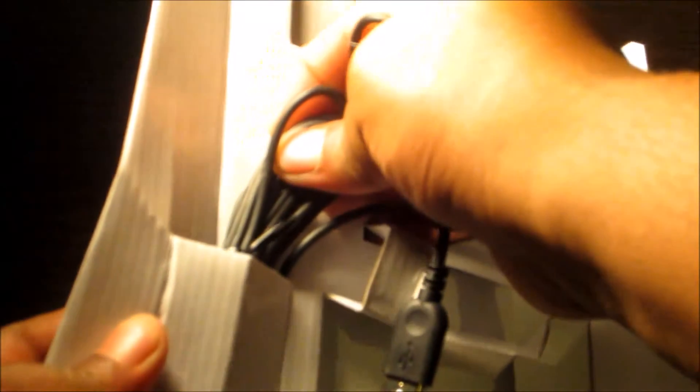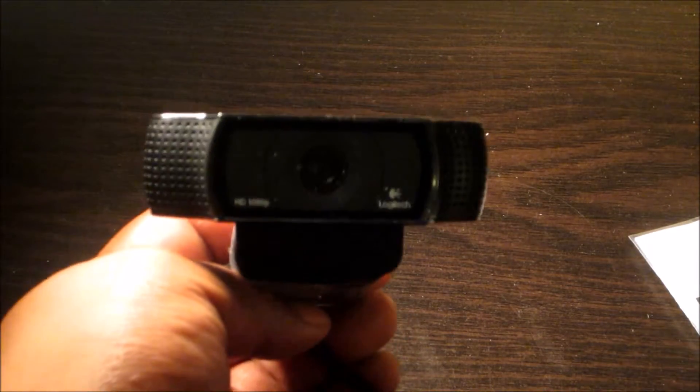Alright. We'll start with software information. We got it out. As you can see, the camera is USB. There she is, she looks nice.